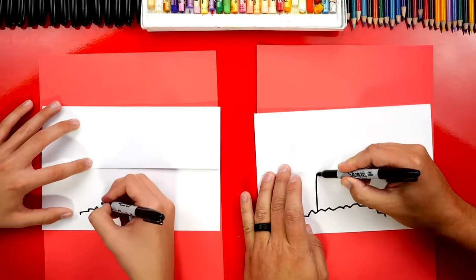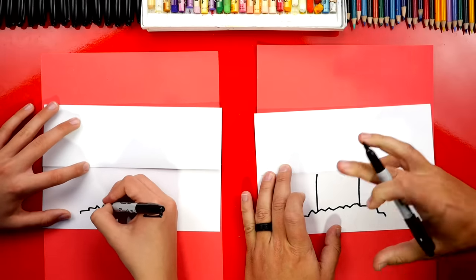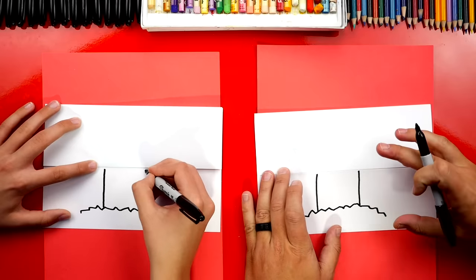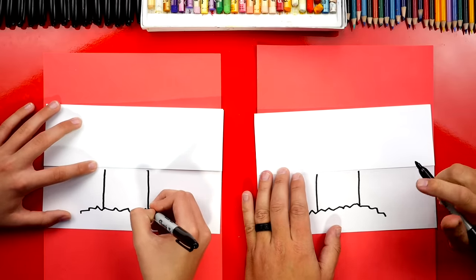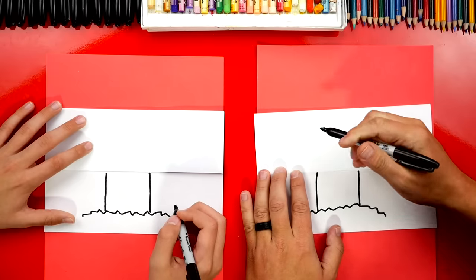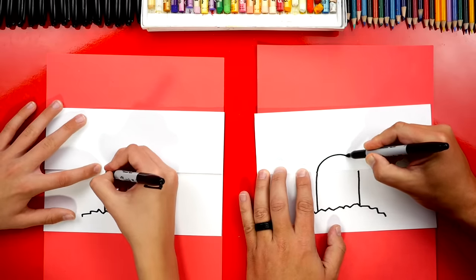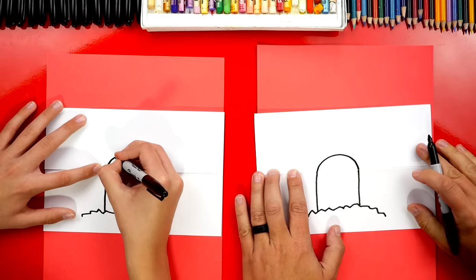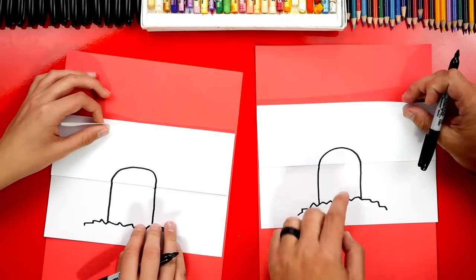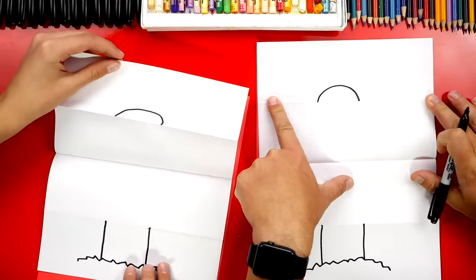Now we're gonna draw the tombstone — two lines that come up. We've done a folding surprise like this before where we drew a tombstone with ghosts behind it, but this time when you unfold it the skeleton is gonna be there. These two lines go up to the fold, and then we stop. Now we're gonna draw the top of the tombstone — a U-shape that comes over and connects to the other side. We've finished drawing the tombstone.